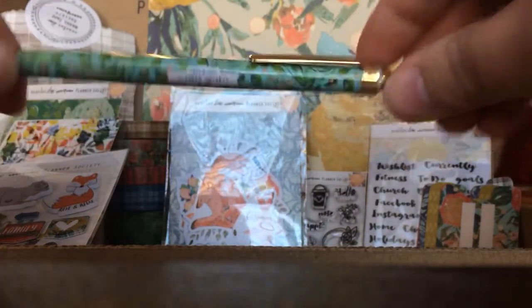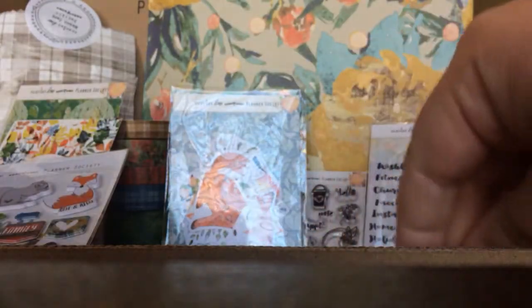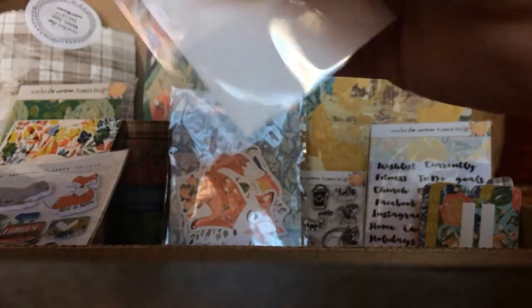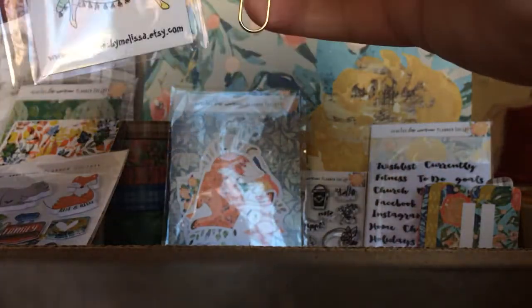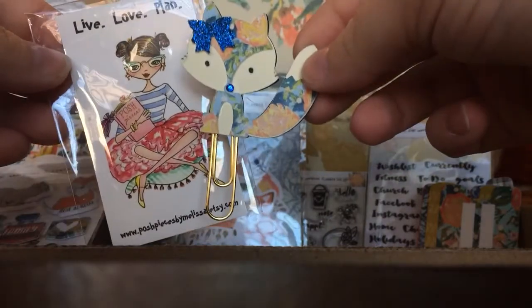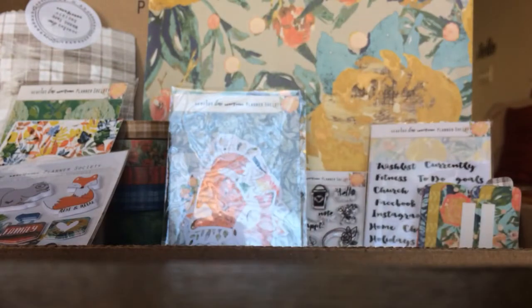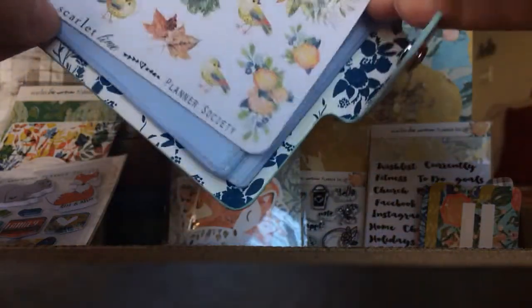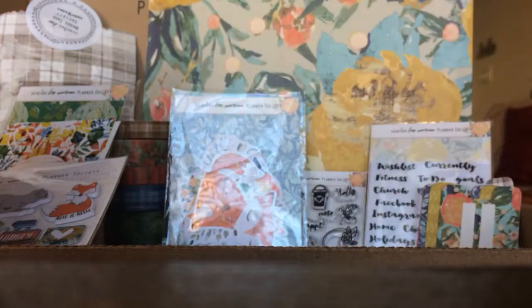Every kit comes with a pen — this is this month's pen. It says Planner Society Girl and it's floral, and they always write so, so smoothly. Then there is this cute little fox paper clip from Live Love Plan, from Posh Pieces by Melissa on Etsy. Then there is a little book with a snap opening — look at that floral print inside. They are to fit these sticker sheets we get every month, so you can just take the sticker sheet and put it right in there, have them in a safe spot.